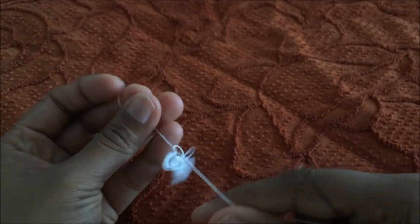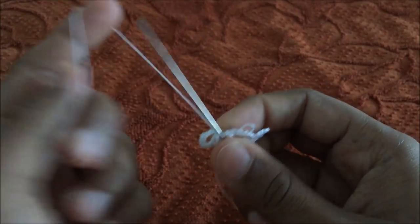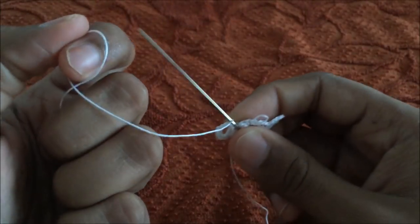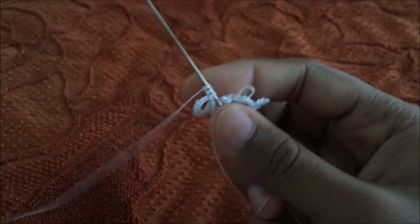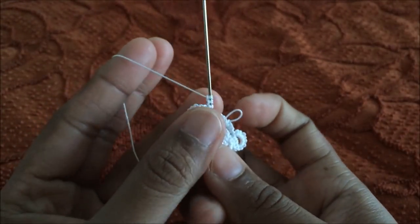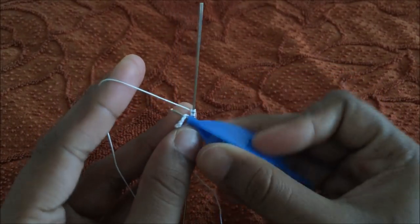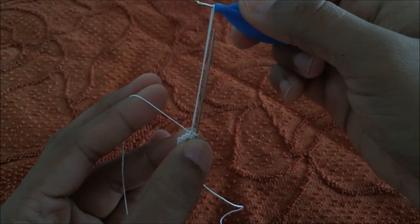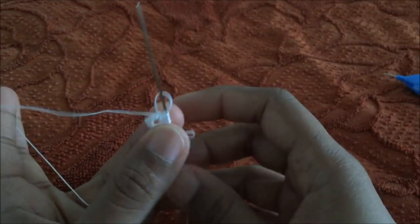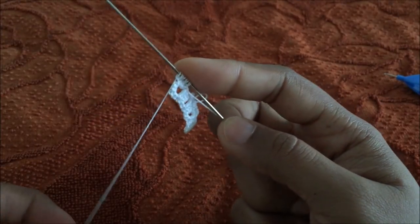Tie a knot, then it's time for the third ring. Three double stitches, join the picot to the third picot of the second ring. Three more double stitches.